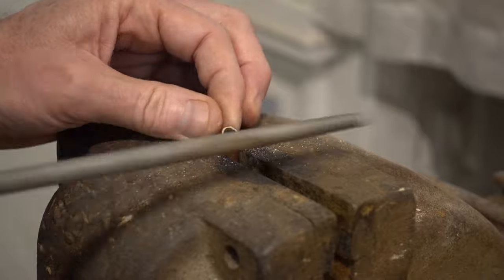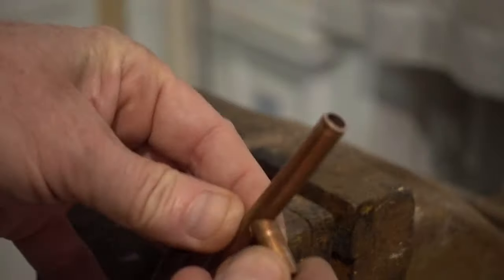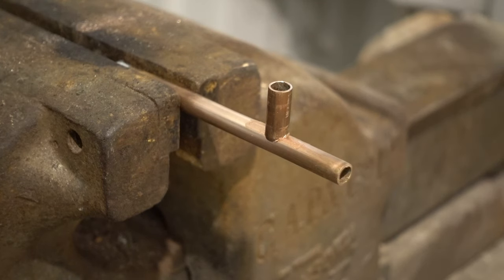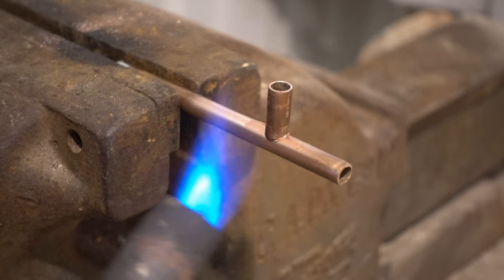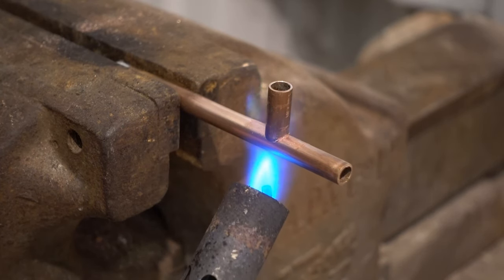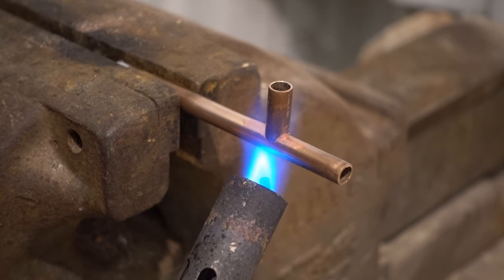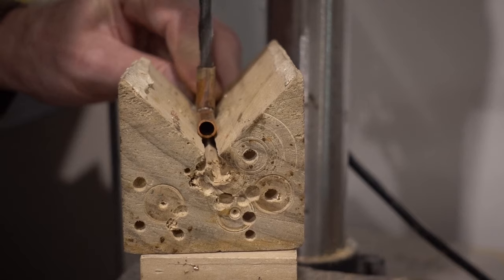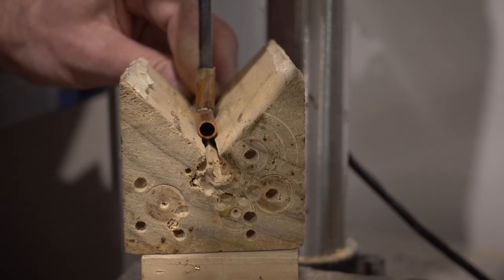To solder two pipes together to make a T-junction you can drill a hole of the right size in the tube that will form the top of the T. That works okay if the T-top tube is larger than the T-stem, but it does not work if they are similar in size or if the top is smaller. In that case it is easier to shape the end of the T-stem pipe to fit the top with a round file like this, then solder them together, and only then use a drill that fits the inside of the T-stem pipe to drill through the T-top pipe wall.